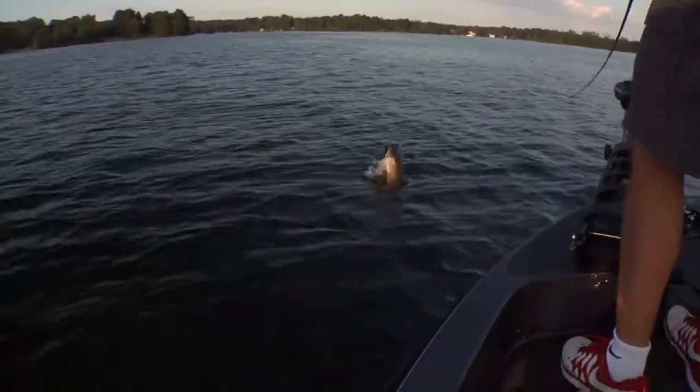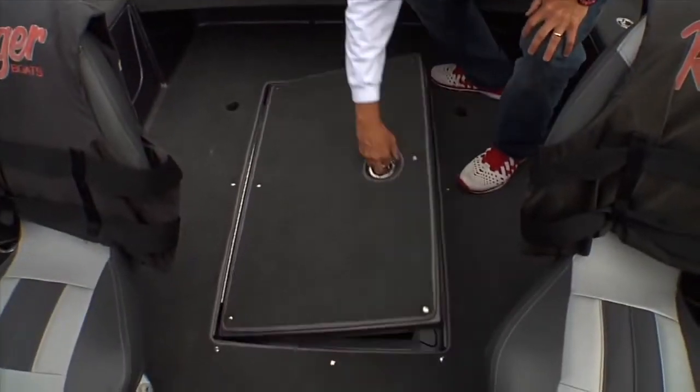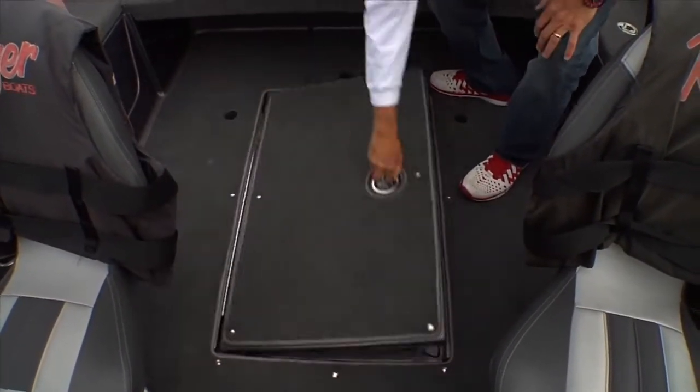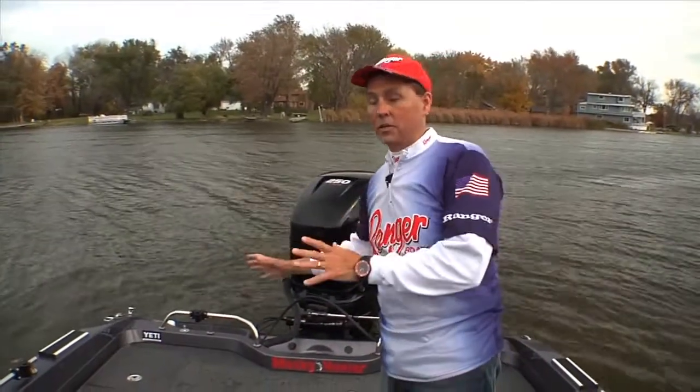The same thing is true about the transom area. In the floor of the boat you've got a 46-gallon gas tank, and all the batteries are stored here in the floor compartment to give you more storage in the back of the boat. And believe me, you've got nothing but lots of storage here in the transom area.